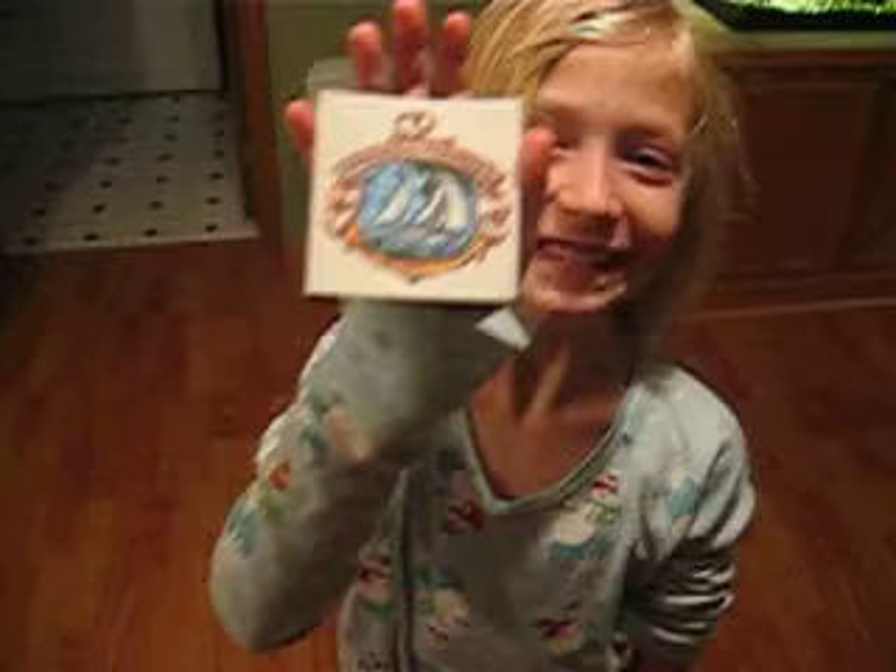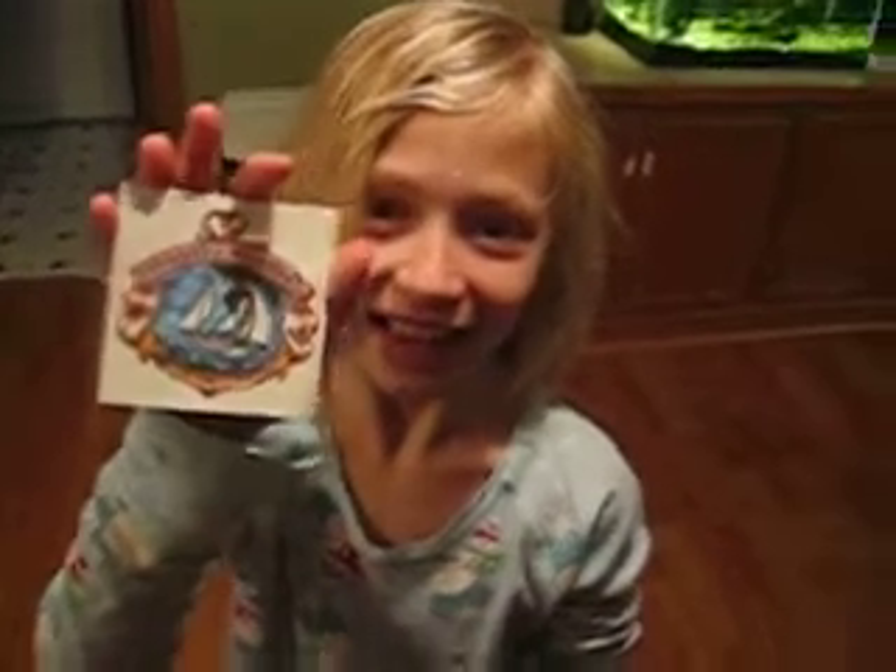Girlie wants to show you how to put a tattoo on her arm. Her Opa sent tattoos for her and Zach. There's Zach. Hey mom! Zach doesn't want a tattoo.